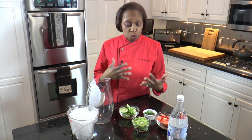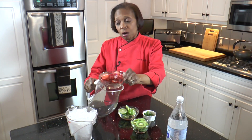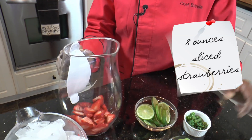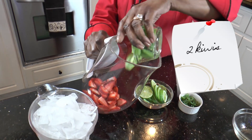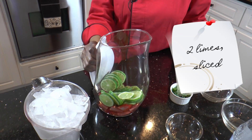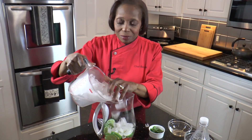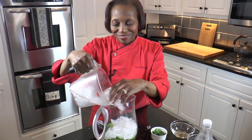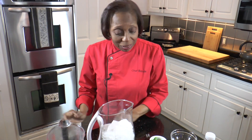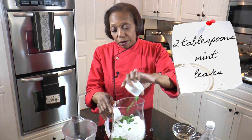Now we're going to put together our strawberry lime kiwi flavored water. We're just going to take our strawberries and layer them in the bottom along with our kiwi and our limes. We're going to add our ice — and yes, sometimes it gets messy — and then we're going to put our mint leaves.